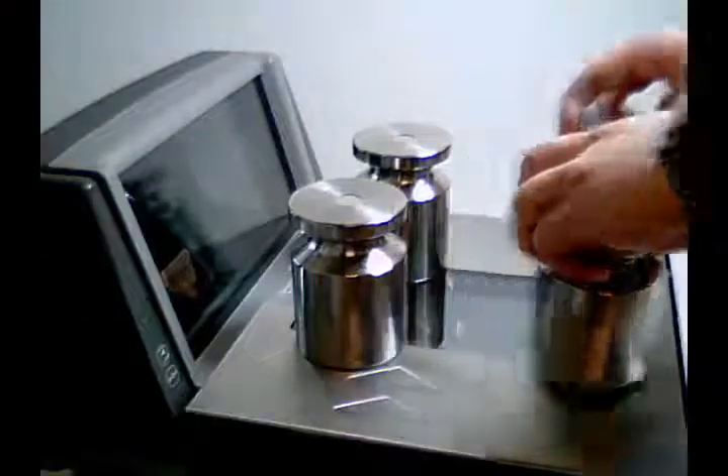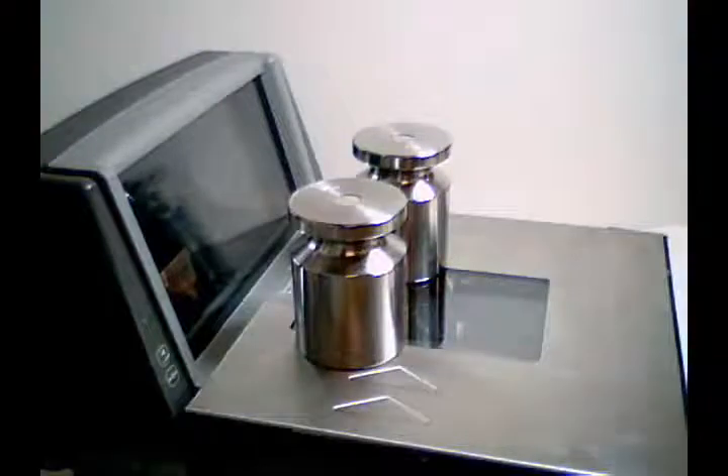Remove the weight and leave the platter empty. Finally, press the zero button again and the scanner will reset. Now you can test your calibration.